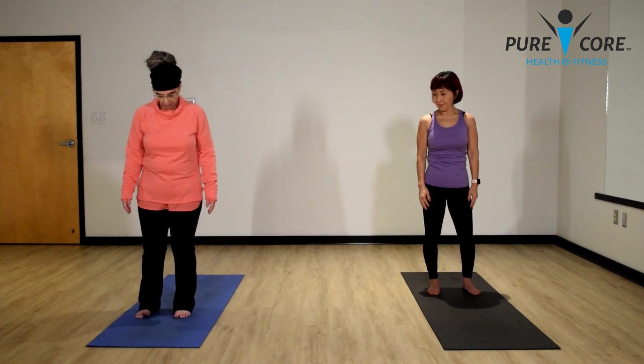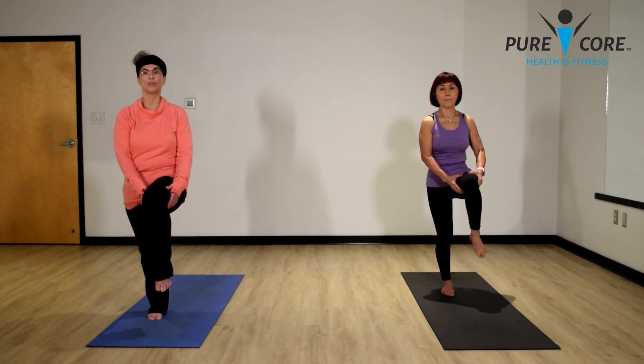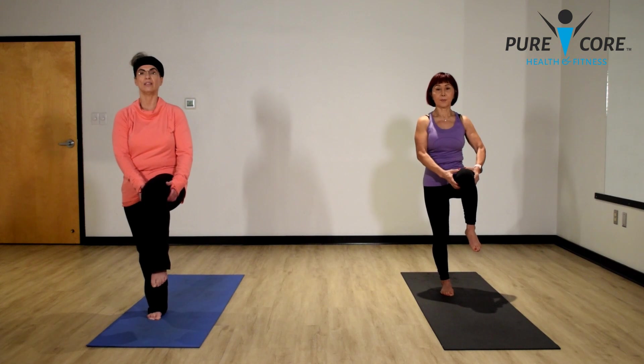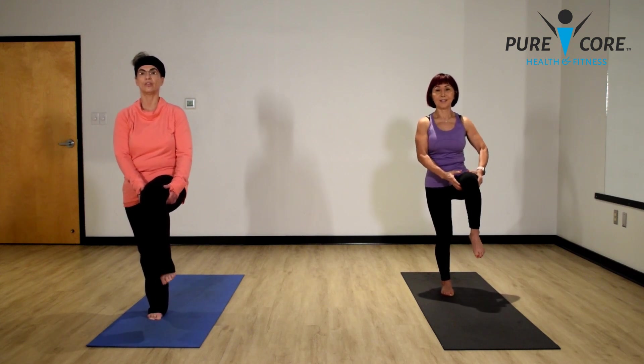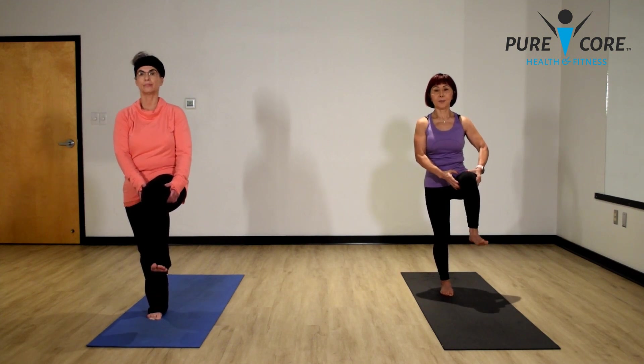Bring your feet together slightly, make sure you feel very rooted into the ground. Let's put your weight on your left leg and bring your right knee up — give it a nice little hug, wherever it feels most comfortable. Keep that core engaged and let's do some circles with your ankle to loosen that ankle up. Go the other way. Point and flex. And release. Get grounded. Now put your weight on your other foot and do the same. It's easier to hold your leg under — that's fine too. Balance and waking up your ankles. Do some circles and the other way. Point and flex. And release. Good job.